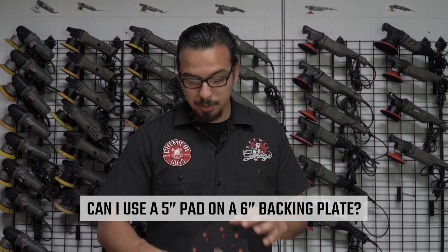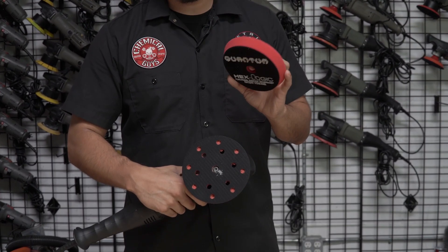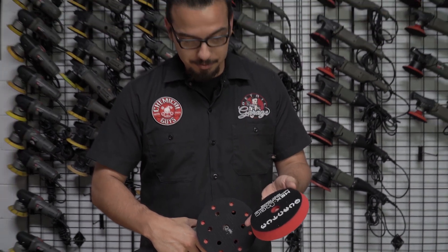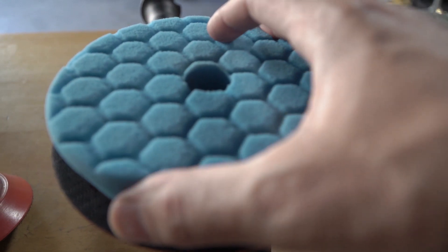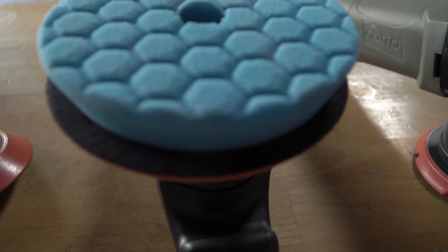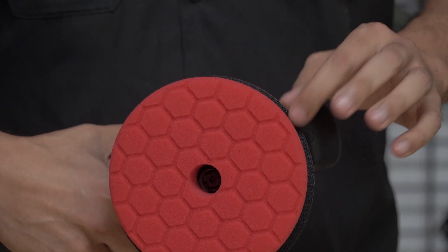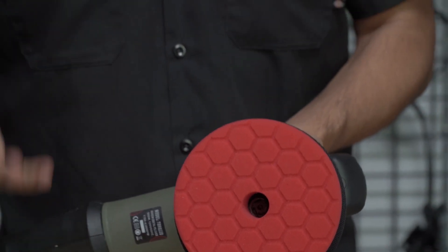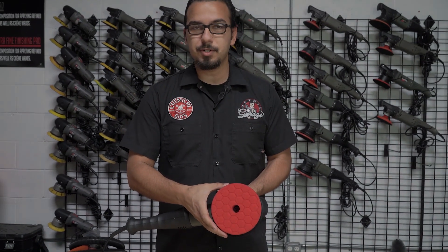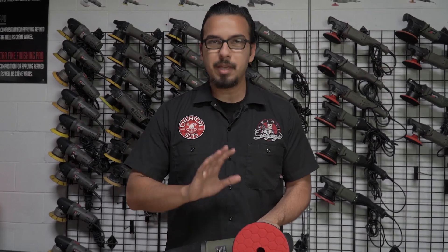Our next question deals with pad size and backing plate size. Some of you want to know if you can use a six-inch backing plate with a five-inch pad. We recommend using the correct size pad and backing plate because you can see the size difference — you're gonna have at least a half inch to an inch of overlap. If you're working on a contour or bend and you come in contact with the backing plate on the vehicle, it's going to burn and damage the paint very quickly, and that takes a lot of work to remove — if you can remove it without repainting. So if you're using a six-inch backing plate, use a six-inch pad, or use the corresponding backing plate and pad combination. This way you don't damage the vehicle.